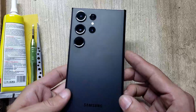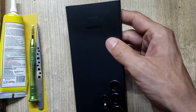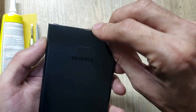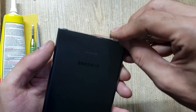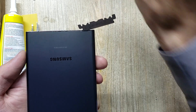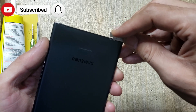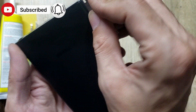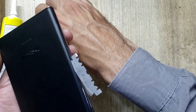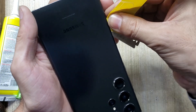Welcome guys, this is Samsung S23 Ultra. Make space with a blade between the back cover and body. Remove the back cover of the phone with x-ray film.